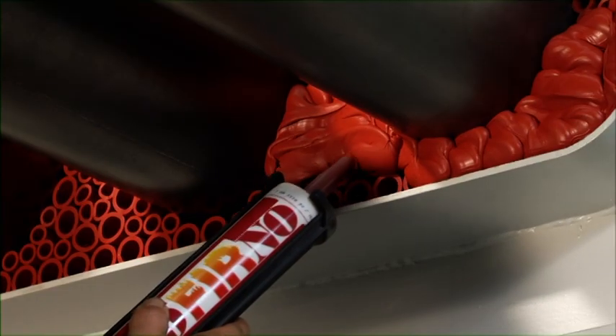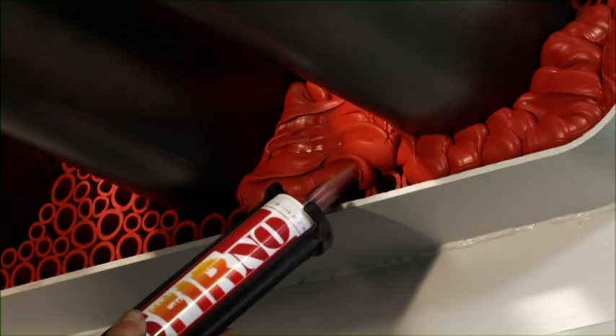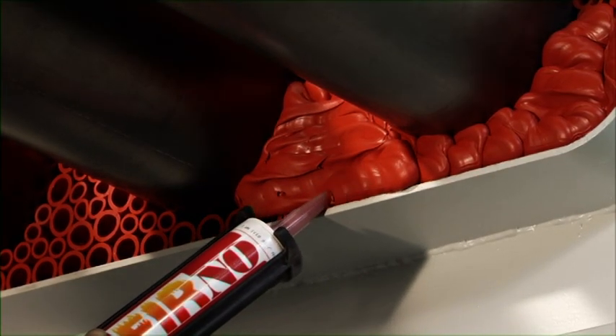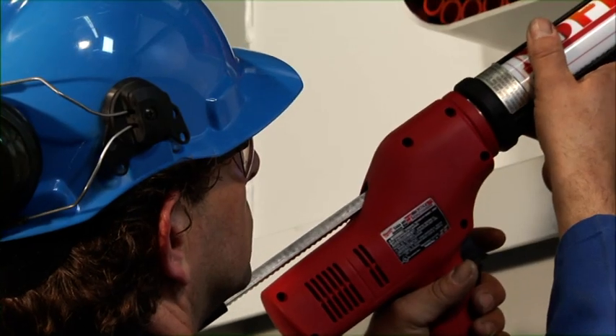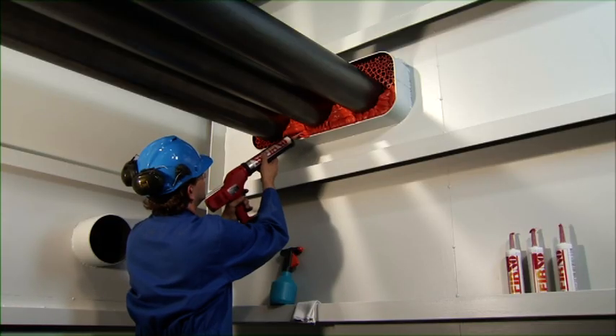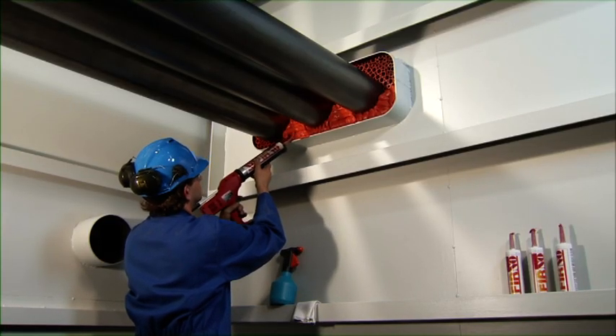The viscosity of the sealant guarantees optimum flow characteristics and prevents the sealant from sagging or dripping off. When working on larger conduits, the sealant should be applied in two or more parts. This prevents hardening of the sealant during the finishing work.